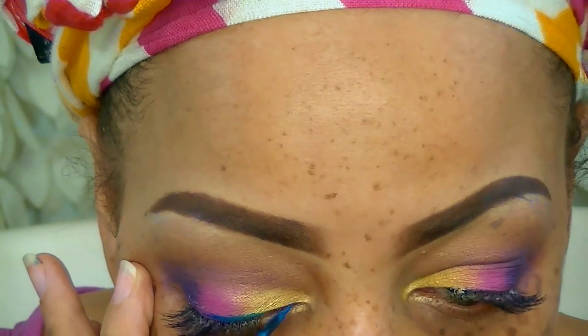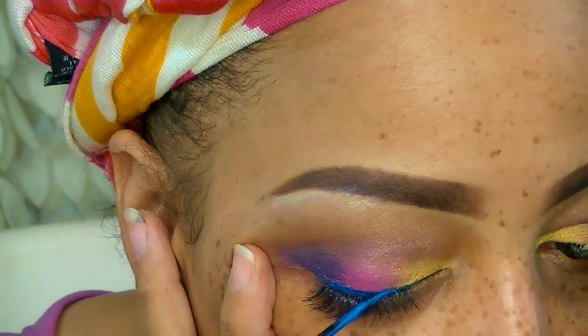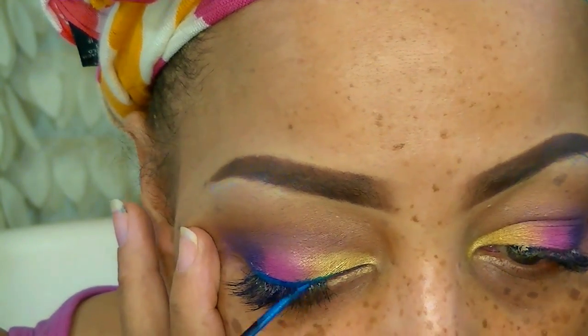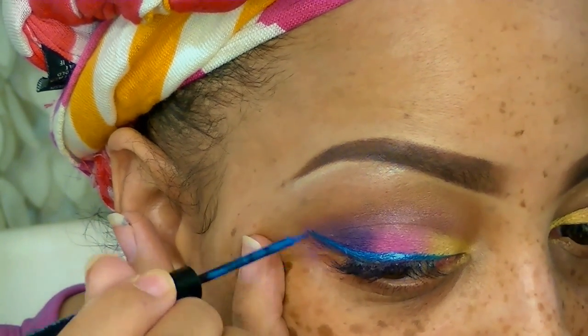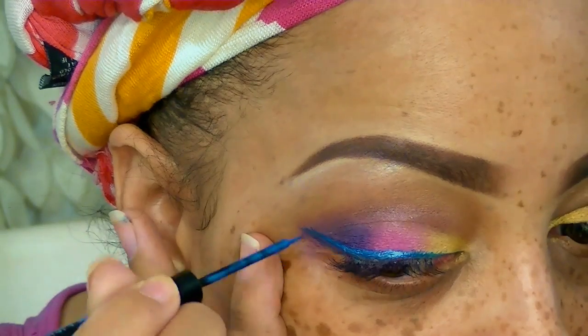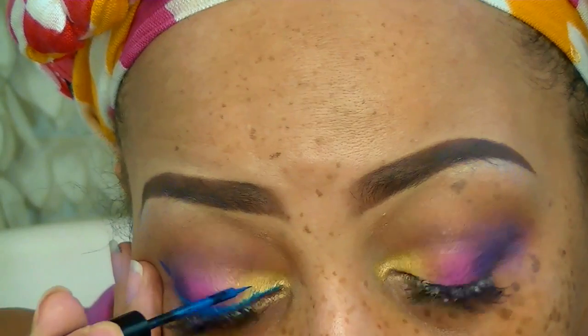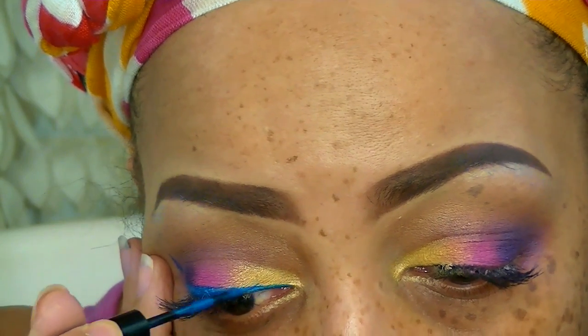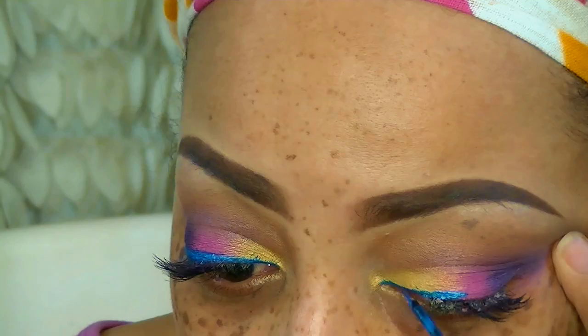For my lids I'm doing something different and dramatic — this is the Jordana cat liner in Twilight, which is a very pretty blue. You will need eye makeup remover to take it off because it kind of stains your eyelids, so I don't use it as much. But I thought it would go great with this look because I wanted tropical colors, and I like the brush because it's very fine so it goes on a lot easier.